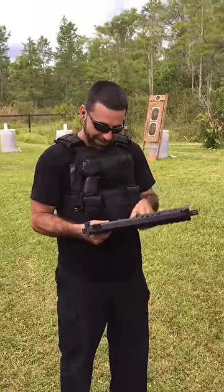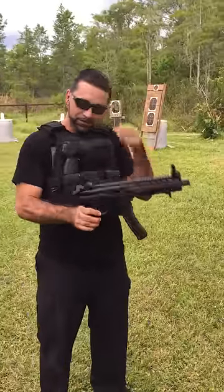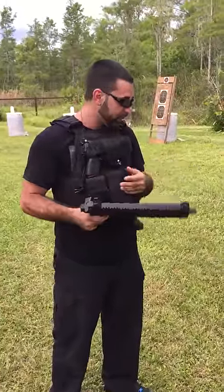I'm not giving this back, by the way. I'm keeping this MPX for the demo, but this is a great gun. The thing is awesome.